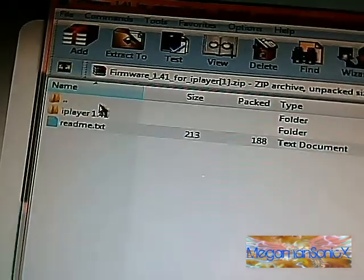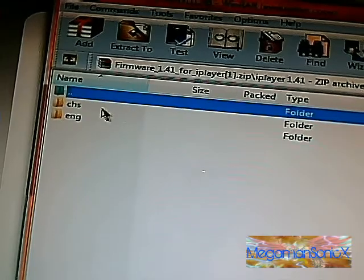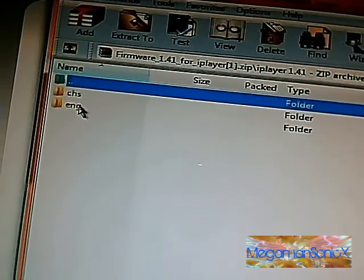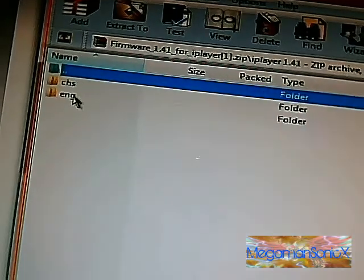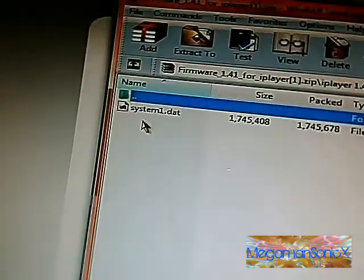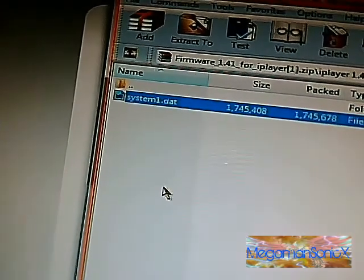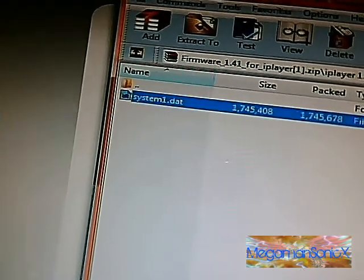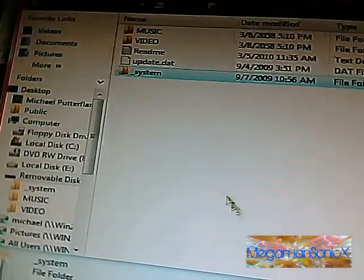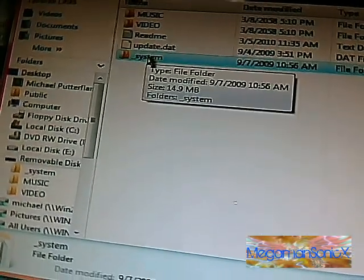So now open it up and there are two things. I don't know what either is but I am going to go for ENG because I assume that is English and the other is Chinese. So here we have a system1.dat file. I guess that's the primary backbone for the iPlayer.